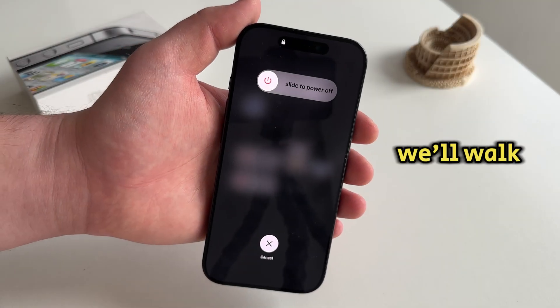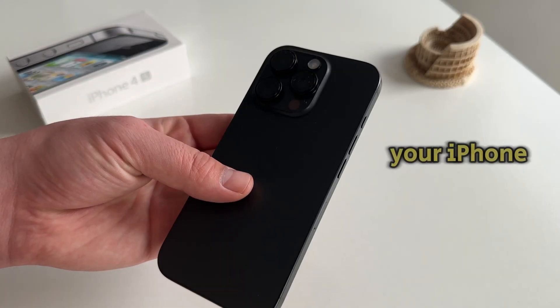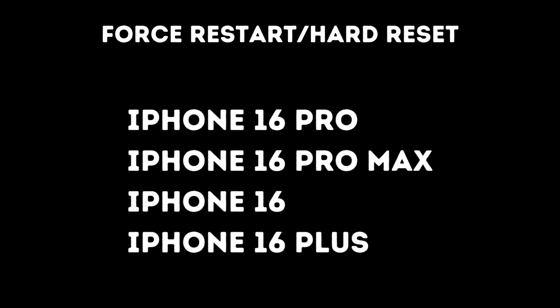In this quick video, we'll walk you through the step-by-step process of force restarting or resetting your iPhone 16 Pro. This method will also work on the 16 Pro Max and other iPhone 16 models, so just follow my steps.